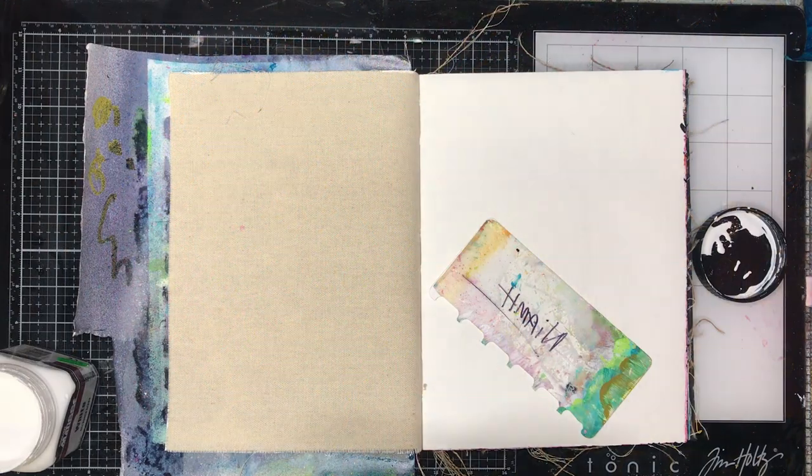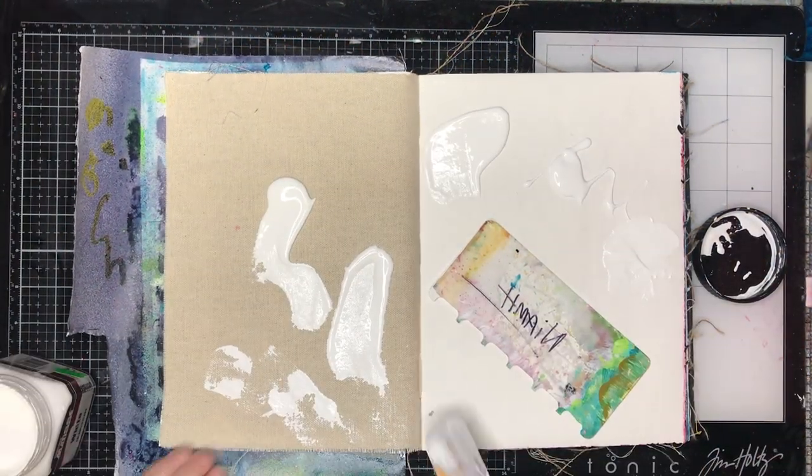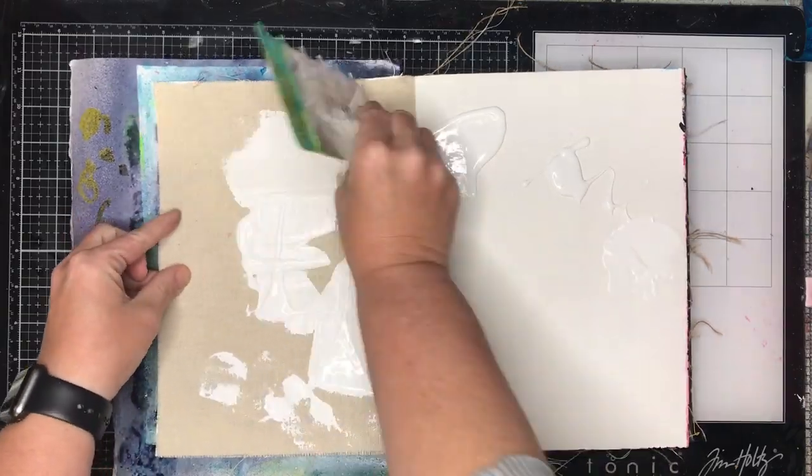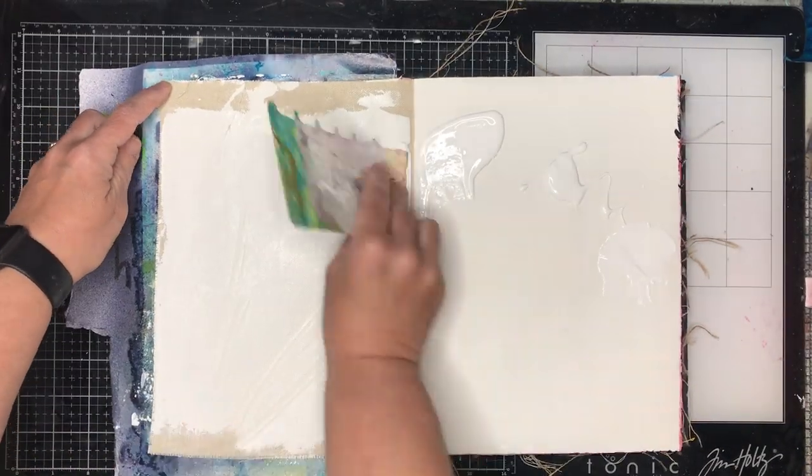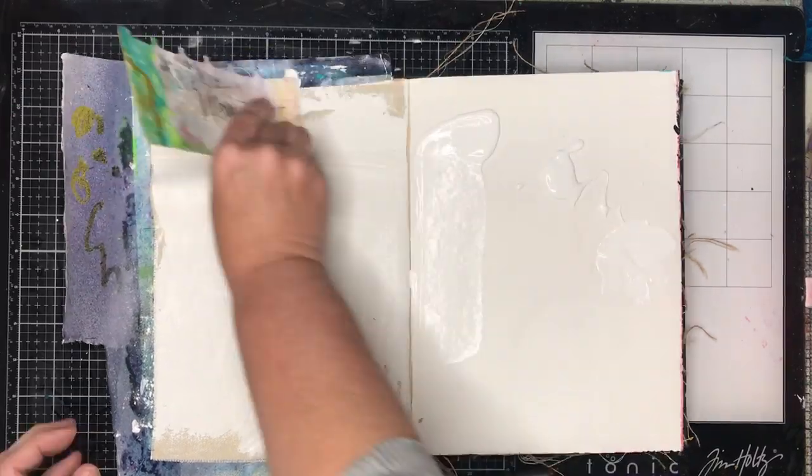For this page I'm working in my Dina Wakely little journal — the original journal — and I'm actually working between a canvas page and a cotton rag page.